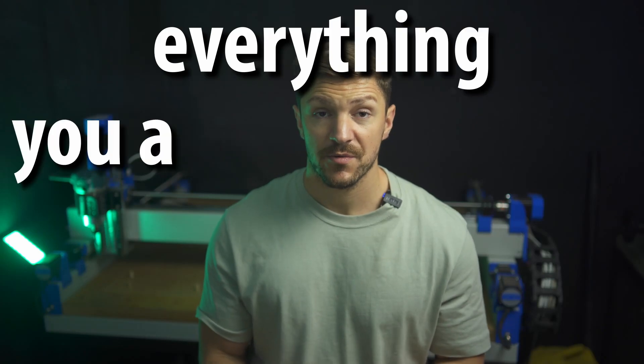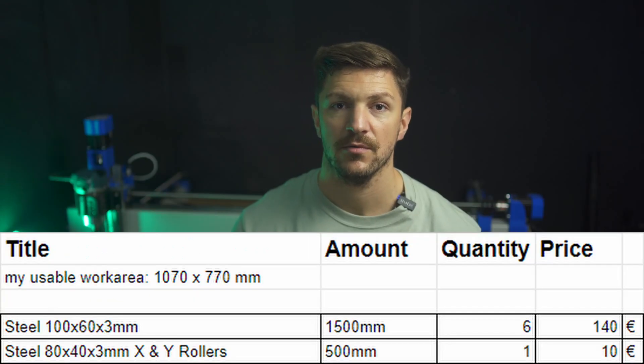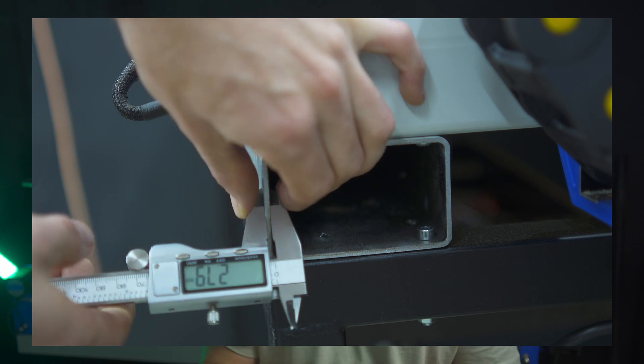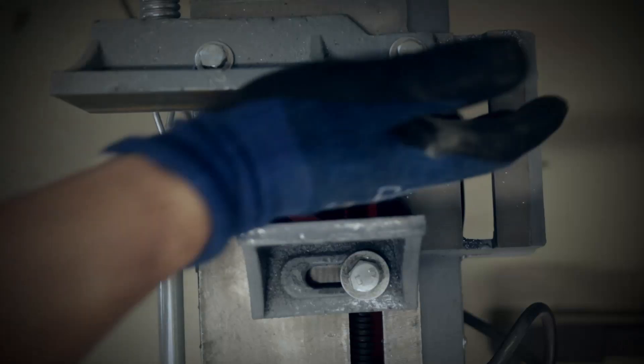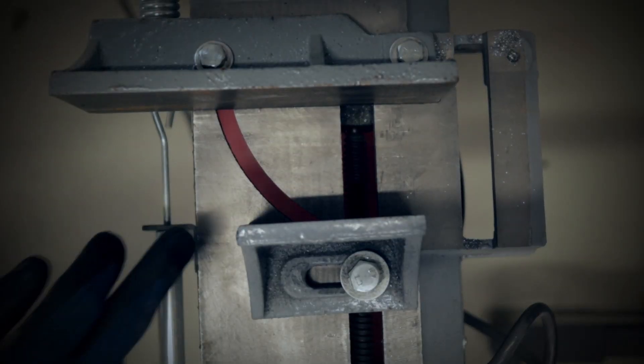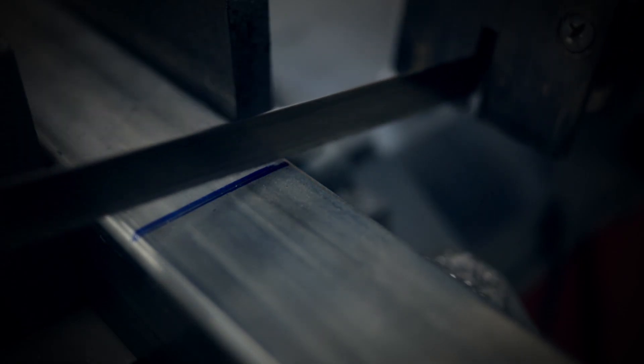Now to everything you absolutely need to get a cutting PrintNC. I paid 140 euros and a 4-hour round trip for my steel tubing. I bought secondhand offcuts from a company. In hindsight, I would have gone with 4mm wall thickness, since there is a 10% tolerance on the wall thickness and in some spots my steel is only 2.7mm thick. Since I own a bandsaw, I could easily trim the offcuts to size, but an angle grinder will also get the job done. Or you can buy the steel pre-cut at a premium.